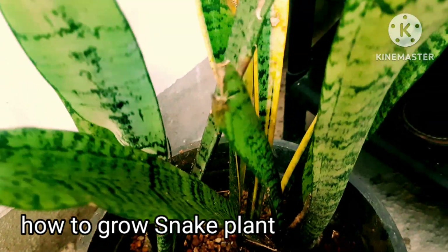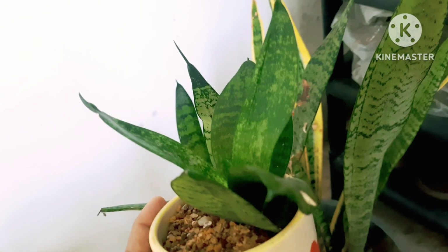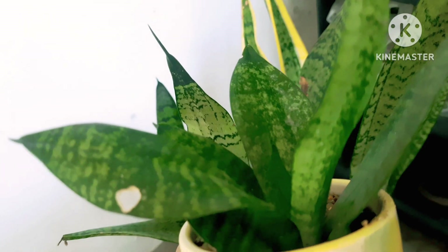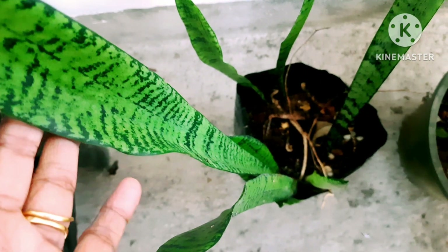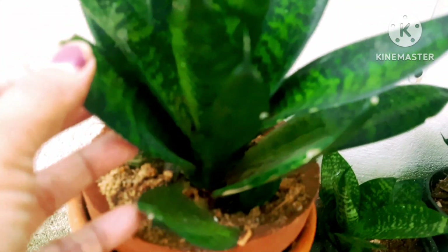You can grow this plant in bigger pots or small size pots. You can put them in small planters like coffee mugs and tea jugs — this plant fits into any size of pot. Most importantly, these plants purify the air and are one of the best air purifier plants.